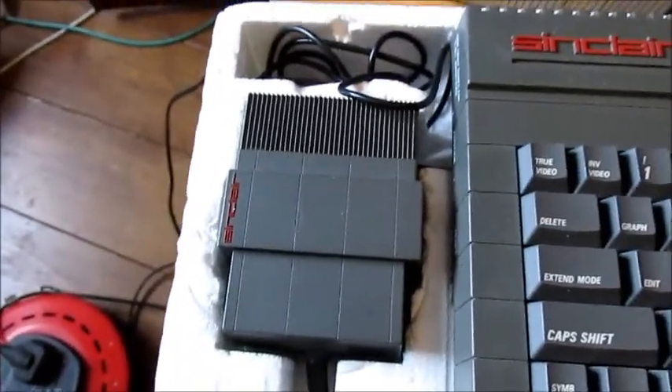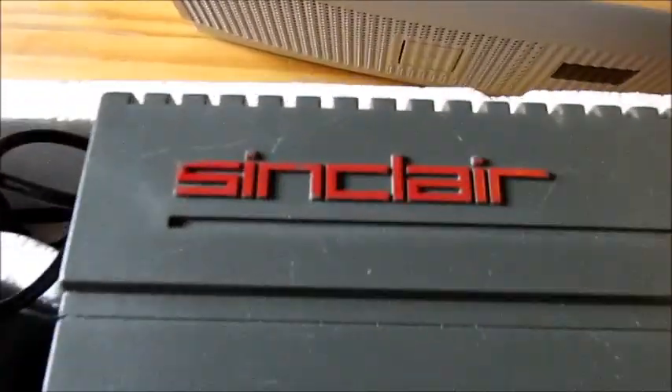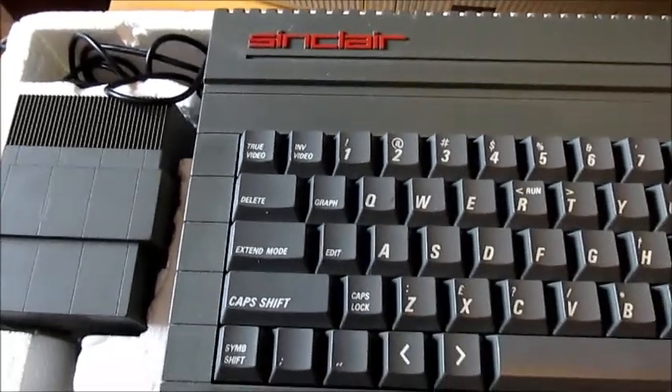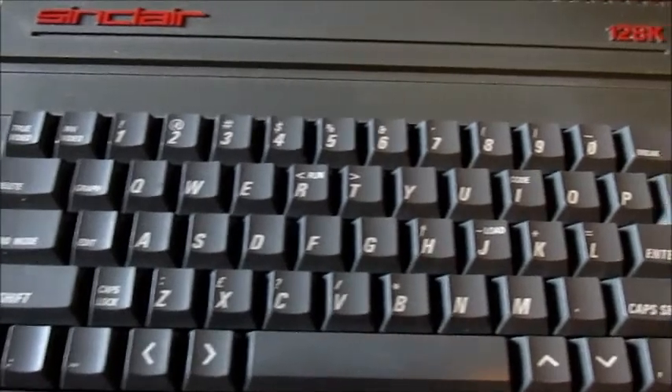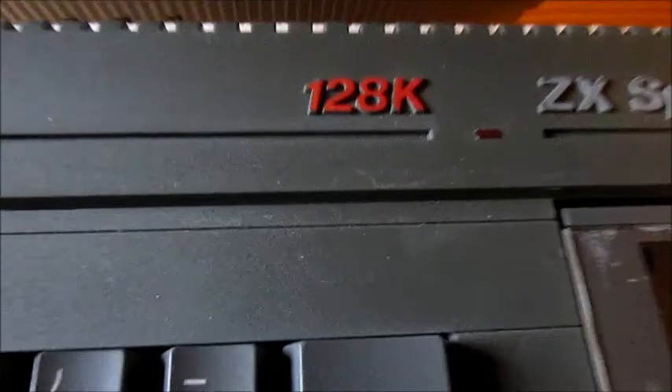Got your power box. Sinclair — I didn't realise this was actually to do with Amstrad, never really knew that. 128k — it's a powerful piece of equipment.